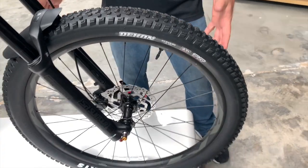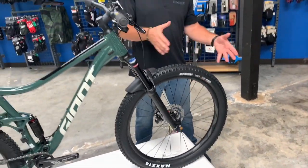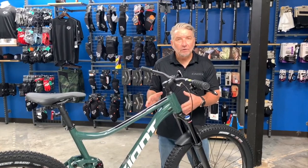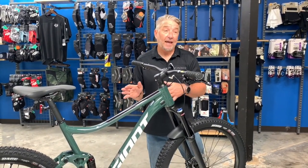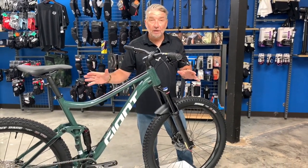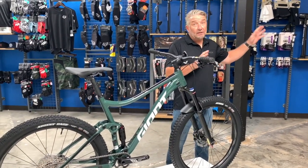It's a 27.5 wheel, so a little smaller diameter than the 29. What the 27.5 gives you that the 29 doesn't is this bike is probably going to feel more playful for you, but it's not going to roll over stuff as easily as a 29. So depending on your riding style, you may want the 27.5.